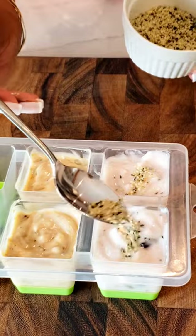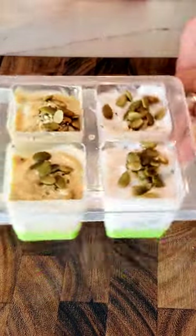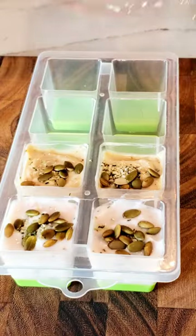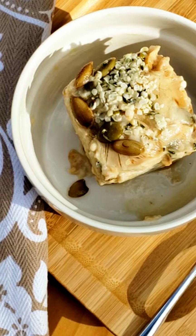Added a little bit more hemp seed to the top along with a few more pumpkin seeds. And of course it's important to cover it with cling film so that it doesn't absorb any of the flavors in the freezer. Two hours later you have frozen yogurt.